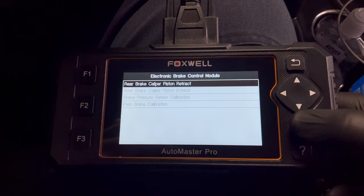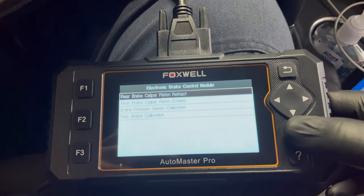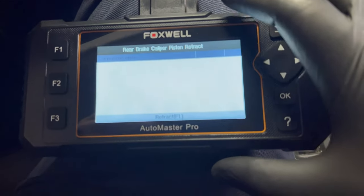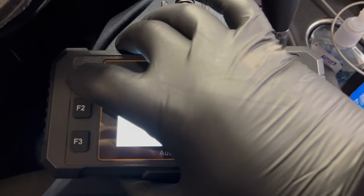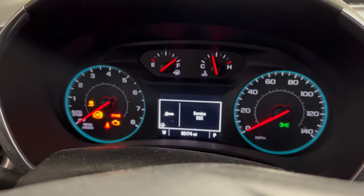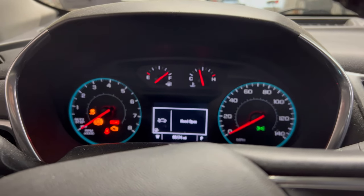It's not the fastest tool, but it does the job. Go to Rear Brake Caliper, then Retract — yes. Hit F1 to retract. You'll get the dashboard lights up like a Christmas tree with the dings. I don't know if you can hear the pistons retracting, but they will.